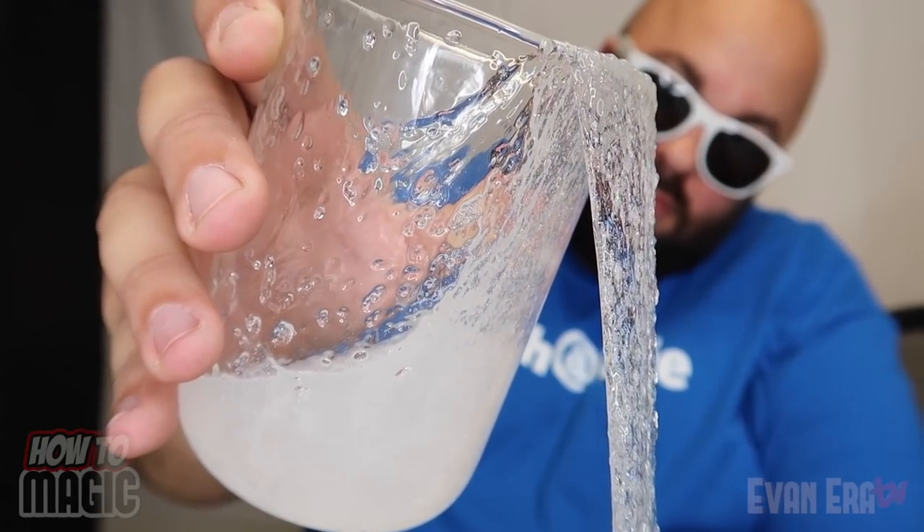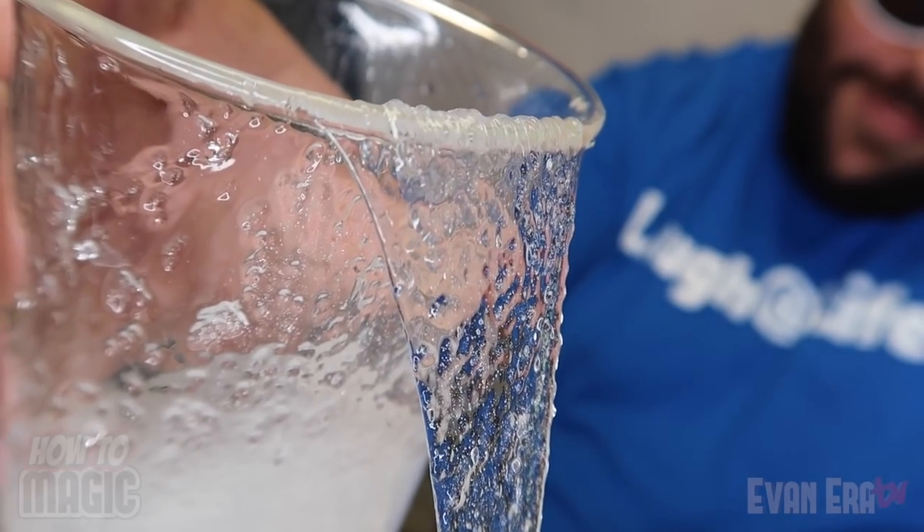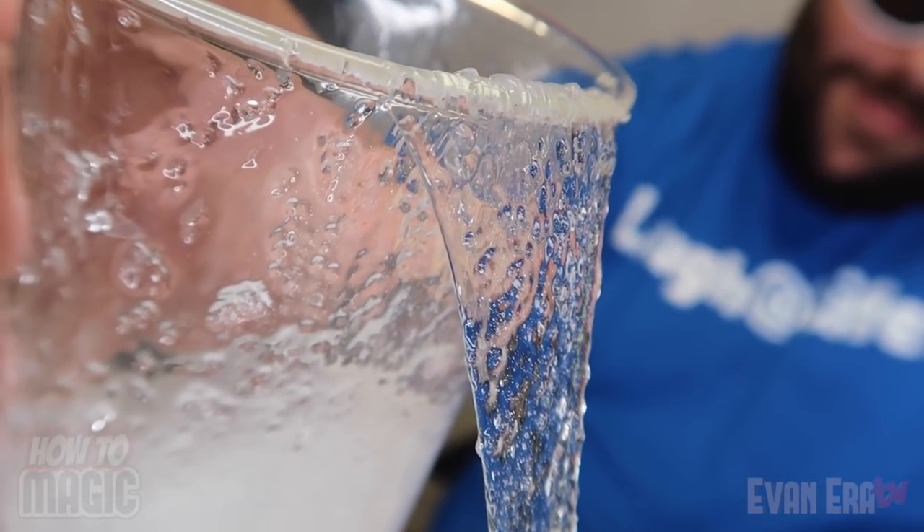And if you tilt the glass back, it'll continue to pour out of the glass on its own. I'm just going to keep going. Wow, that's amazing. Isn't that cool? Magic. It just keeps going and it's tilted up — that's crazy. It looks like it's fully tilted all the way back, and it keeps going.